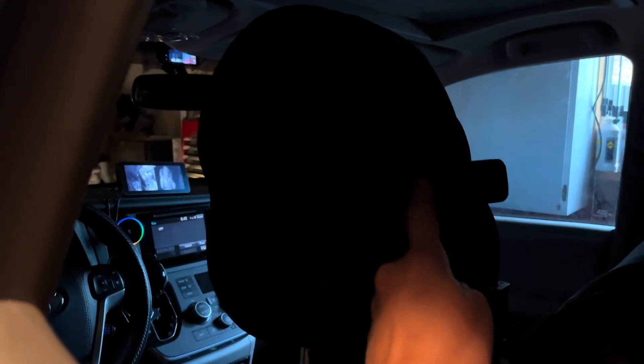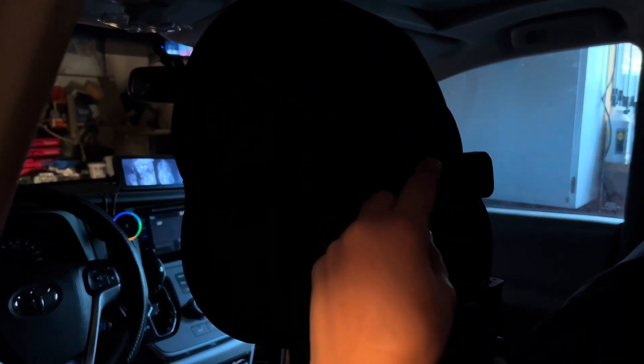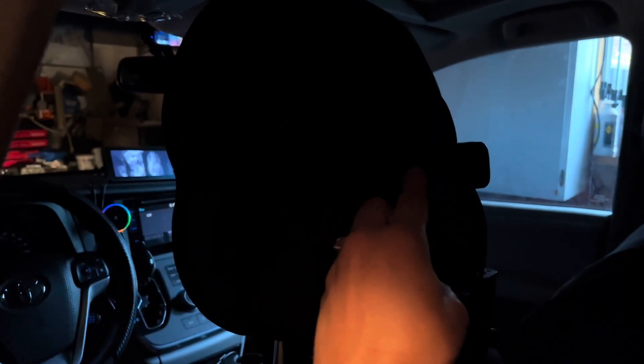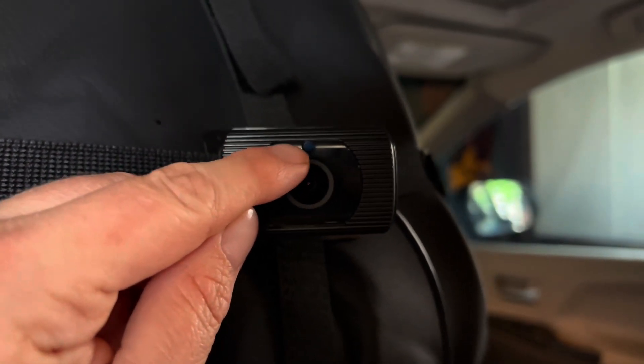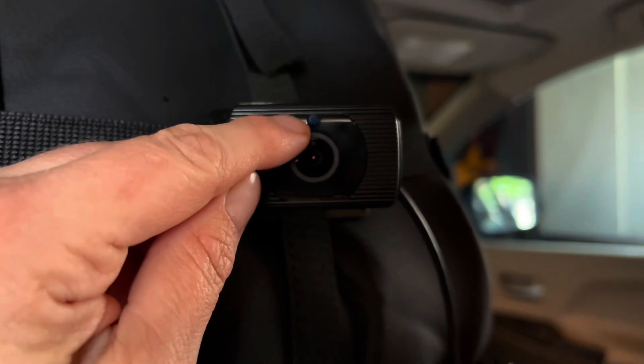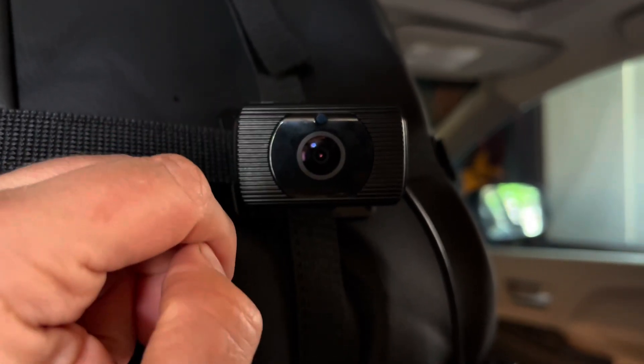With night vision on, the image is black and white. You can see there's just a black panel over the light for the camera, so it's not going to affect the kids' eyes or bother them at night. When night vision is on, that panel turns black — it won't affect your child's eyes at all.